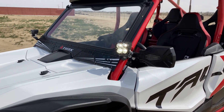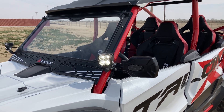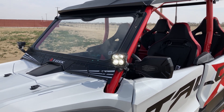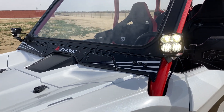I also went to Rocky Mountain ATV and ordered their Stage 3 kit for the Talon. What that comes with is a foldable glass windshield, which I really like. I'm probably never going to fold it down, but I like the look of it and I like that it kind of matched the paint of the car.